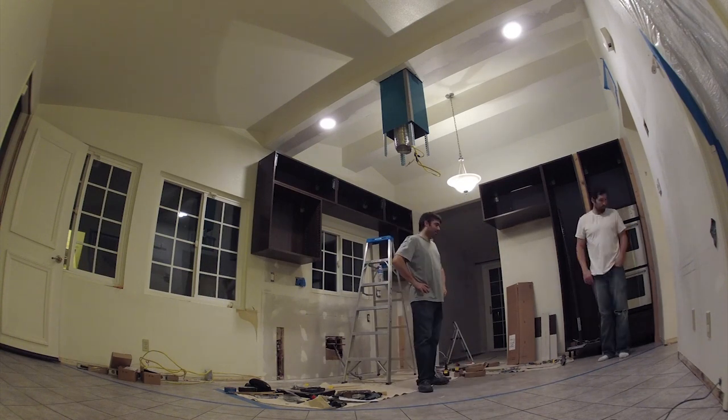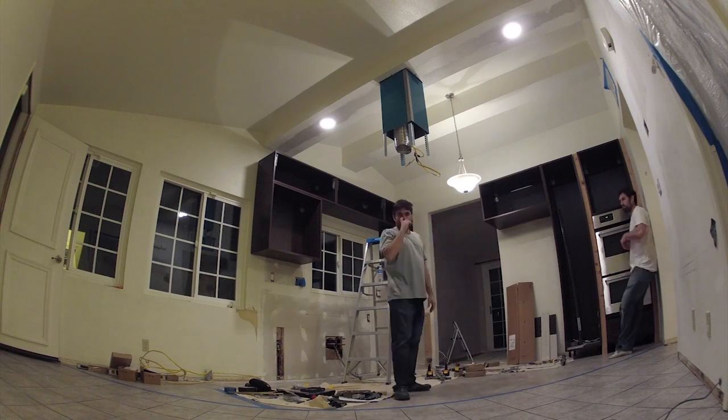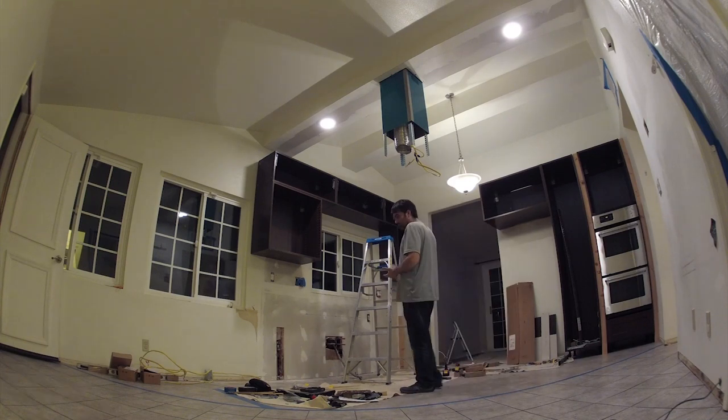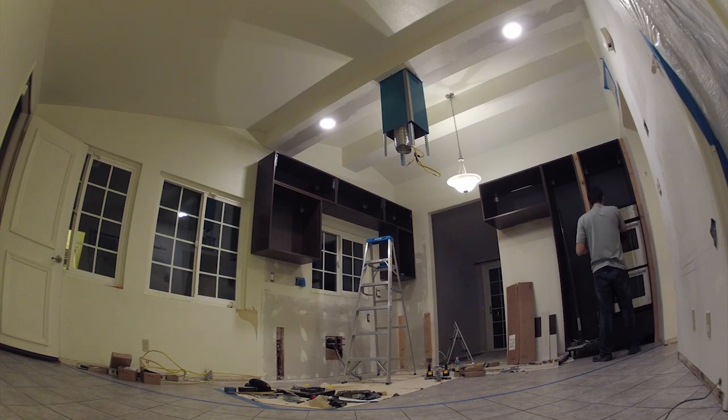Here we're just discussing what the plans are for the next day. This is about the end of day eight — if you continue on to day nine you'll see us get to a bunch more of the base cabinet work and some more tiling work.